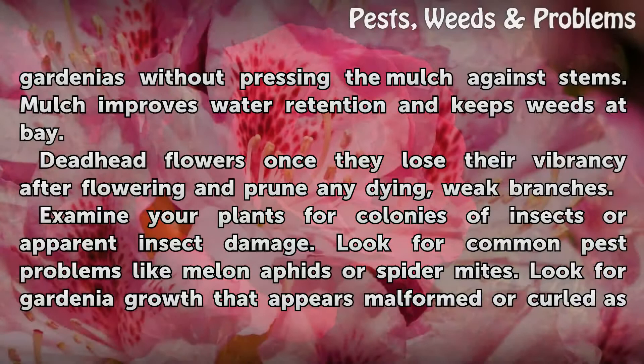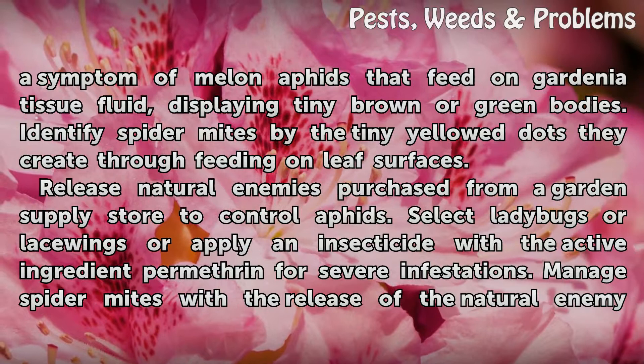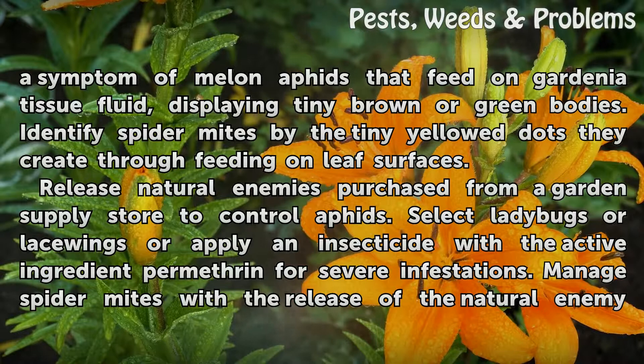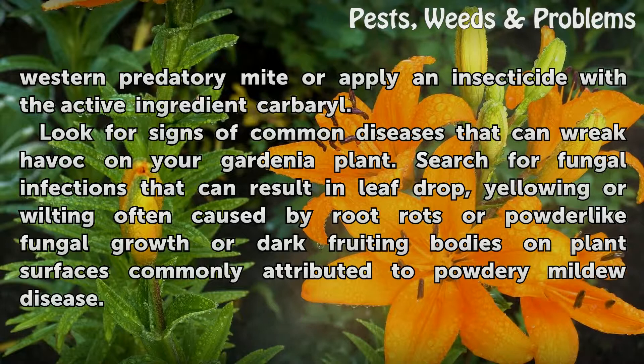Examine your plants for colonies of insects or apparent insect damage. Look for common pest problems like melan aphids or spider mites. Look for gardenia growth that appears malformed or curled as a symptom of melan aphids that feed on gardenia tissue fluid, displaying tiny brown or green bodies. Identify spider mites by the tiny yellow dots they create through feeding on leaf surfaces. Release natural enemies purchased from a garden supply store to control aphids — select ladybugs or lacewings — or apply an insecticide with the active ingredient permethrin for severe infestations. Manage spider mites with the release of the natural enemy Western predatory mite, or apply an insecticide with the active ingredient carbaryl.